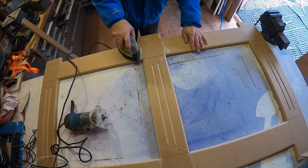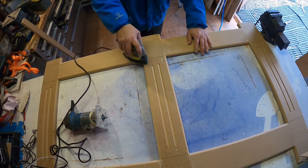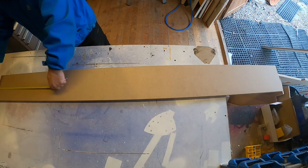Just giving it a quick sand now, mainly on the joins to get rid of the glue. The friend it's going to is a painter and decorator, so he'll do all the priming and painting.